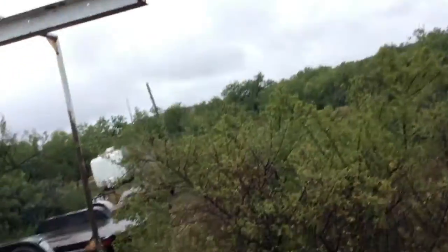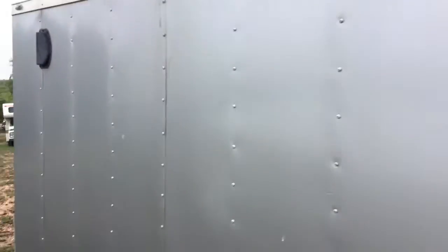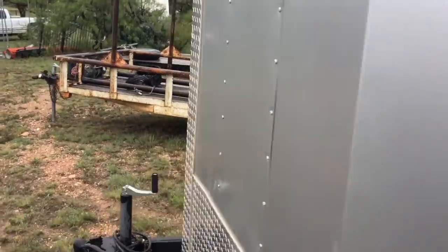Looking at the outside scan here — kind of hard to do the camera and everything else at the same time. As you can see the sides are still well together. Tires are like brand new — I mean they are brand new. I have hardly any road miles on it. Go around here to the front.